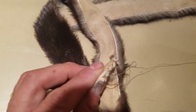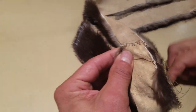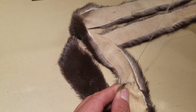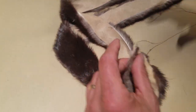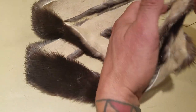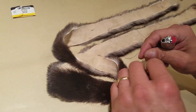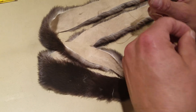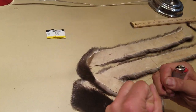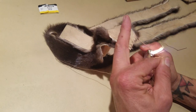Now that you have it sewn across that seam, you're to the end and you simply make a knot by looping it through and pulling it firmly. Using a lighter is better — you can cut it first of course, but using a lighter will seal the knot and you have less chance of it working its way apart.